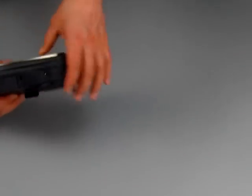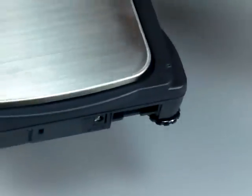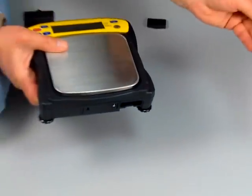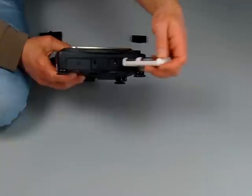On the back of the battery — a big selling point with this balance is it operates on standard batteries. This is a major selling point. All you have to do is put in four AA batteries. You don't have to buy any expensive NICAD batteries. This is a great selling point.